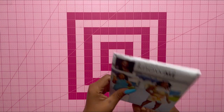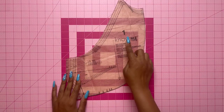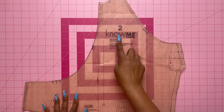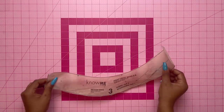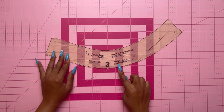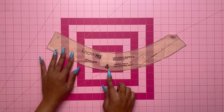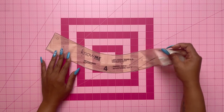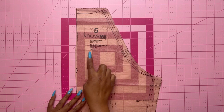Now let's take a look at the pattern pieces. Pattern piece number one is the right bodice front — cut one. Pattern piece number two is the left bodice front — cut one. Pattern piece number three is the right front band — cut two of fabric and one of interfacing. Pattern piece number four is the left front band — cut two of fabric and one of interfacing. Pattern piece number five is the bodice back — cut two.